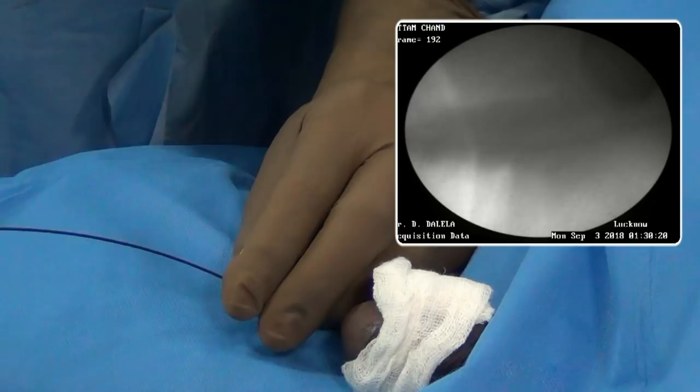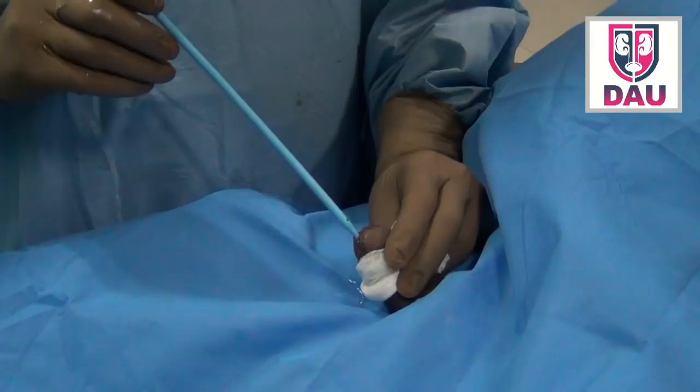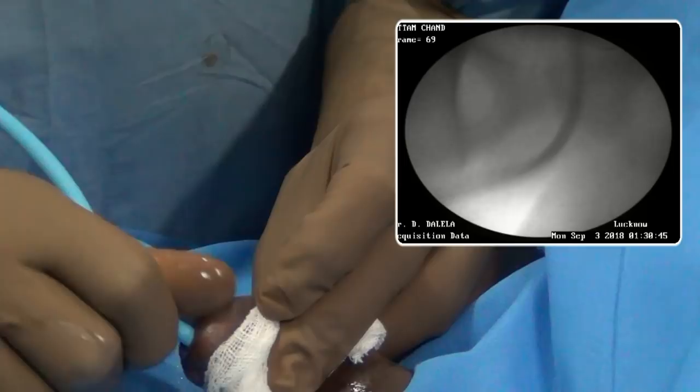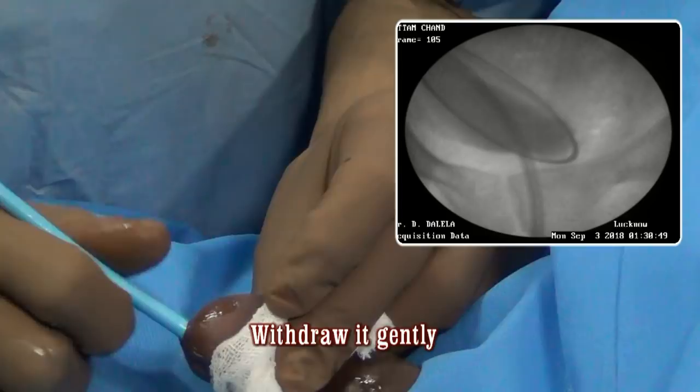Having dilated the stricture, withdraw this dilator. Now it is time to pass the next dilator of increasing caliber, again following it over the guide wire. As you insert this dilator into the bladder, do not over-insert it because the tip can hurt the bladder wall — at that stage you need fluoroscopic vision. This dilator is then also removed.